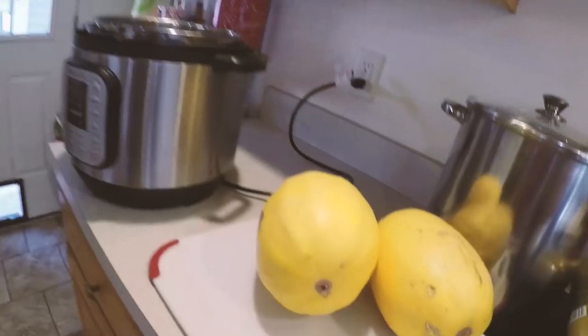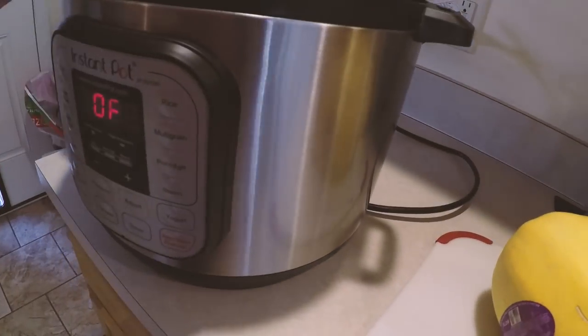Hey friends, exciting stuff happening here today. I am going to show you how to do spaghetti squash in the Instant Pot. I shared on Instagram a few weeks ago — my mom was visiting and I did two of these big spaghetti squashes. Her and I like to use it whenever we have spaghetti as a noodle alternative. All kinds of fun ways you can eat it — put a bunch of butter on it, salt and pepper. If you like doing spaghetti squash in your oven, or in your microwave, if you have an electric pressure cooker, I think you're also gonna like cooking these bad boys that way too.